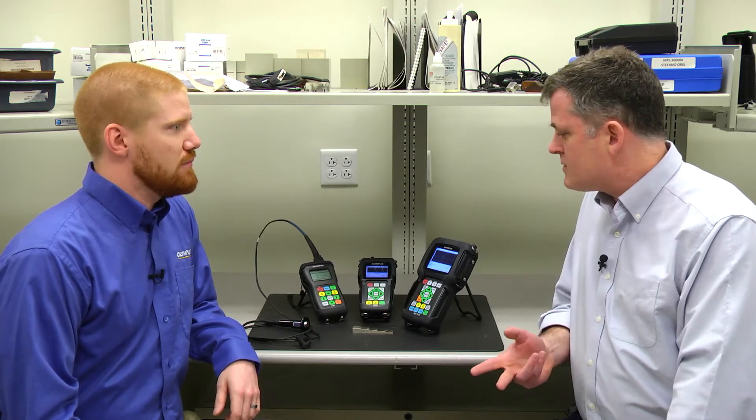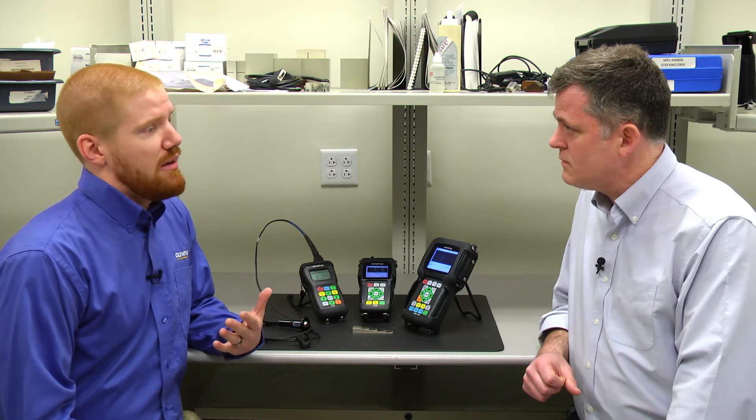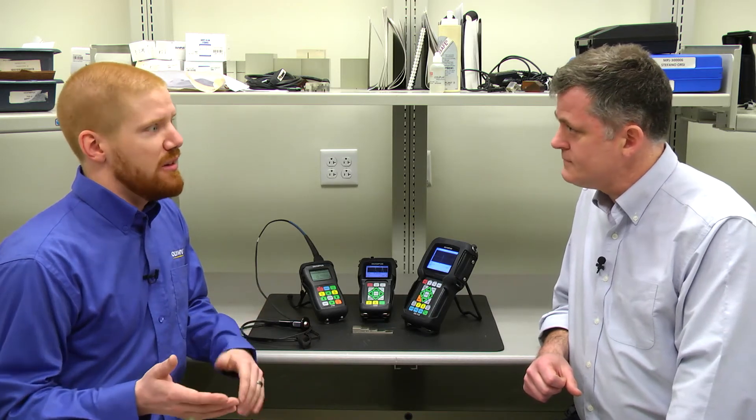The two styles are dual element and single element transducers. For the precision side, we use single element transducers. There's one element that transmits the sound and one element that receives the sound. These transducers are broadband and heavily damped, so we limit how much the transducer rings. This allows us to measure thinner materials and get better near surface resolution. Since the returning signal is typically a singular either positive or negative lobe that we're measuring to, we get a more precise time of flight measurement.